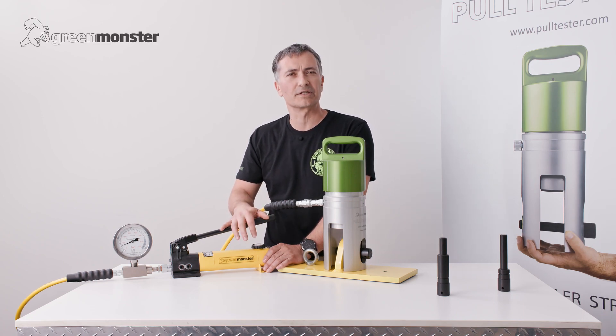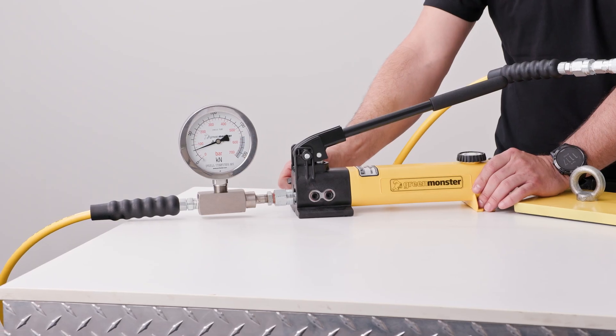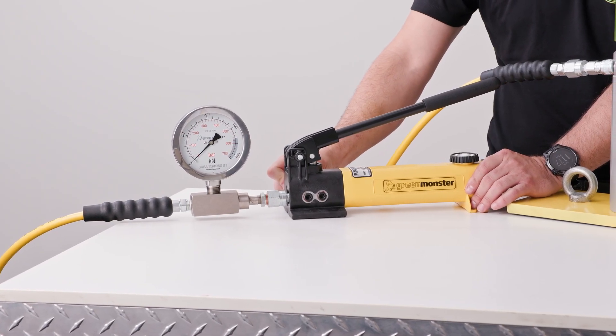As far as we're concerned for today, the test is complete. All that remains is for the pressure to be released. It's as easy as that.